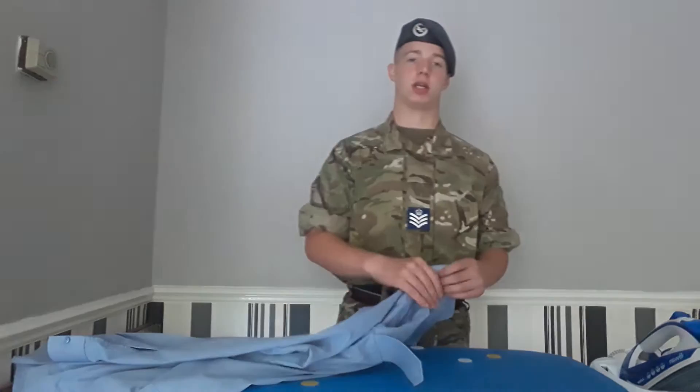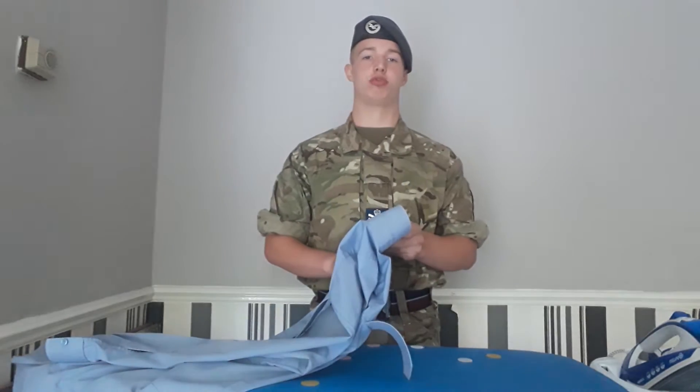Hi, I'm Cadet Flight Sergeant Aaron Harmsford. Today I'll be demonstrating how to iron your Wedgwood Light Blue Shirt.